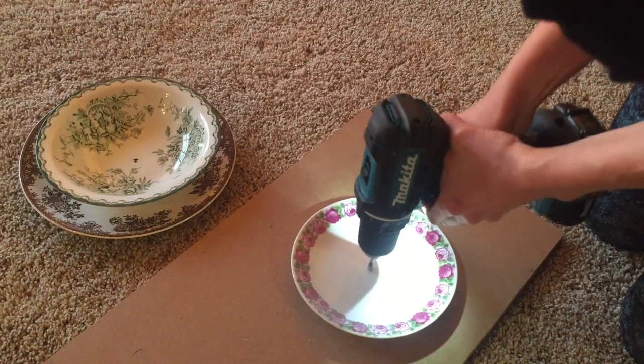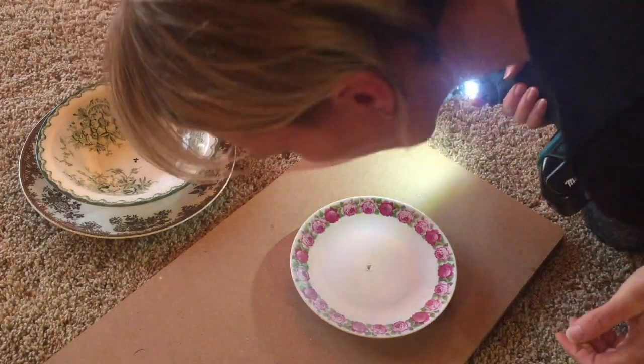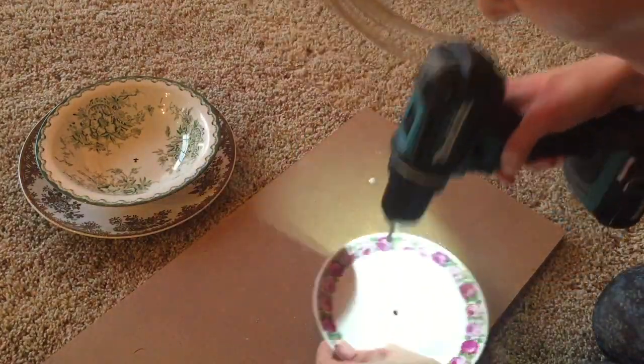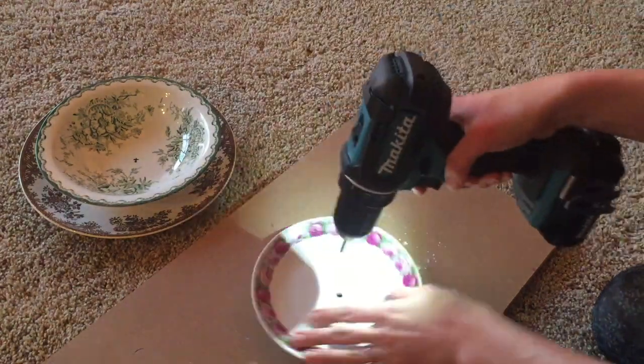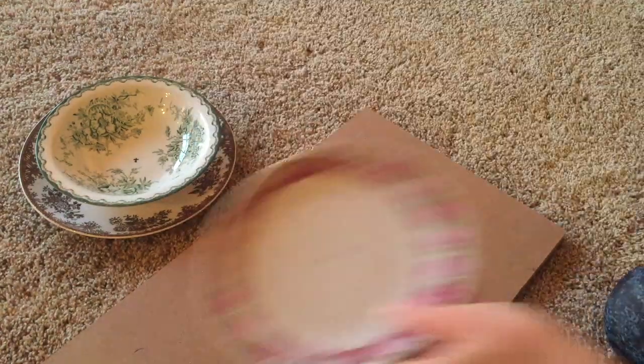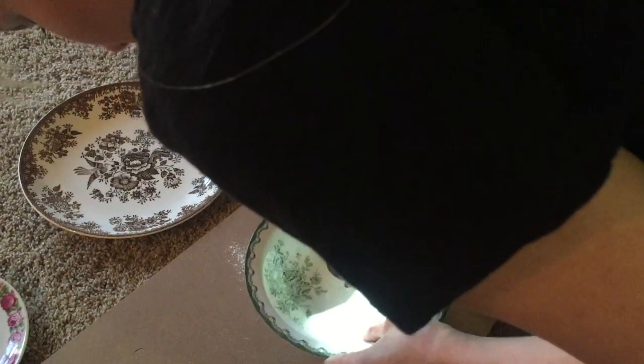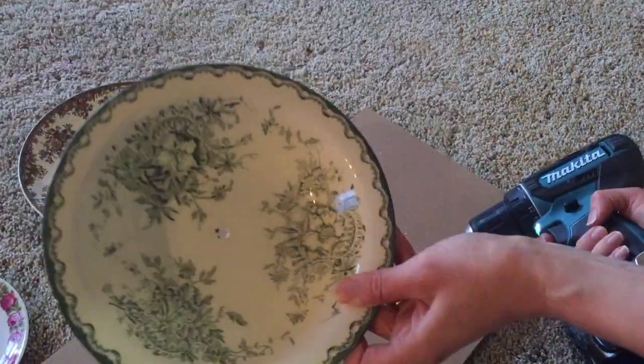Now start drilling. You'll notice that some plates are easier to drill than others — some take around 10 seconds while others take a couple of minutes. I also learned a few tricks along the way, such as drilling slower and attaching a little piece of tape to prevent the drill bit from slipping.